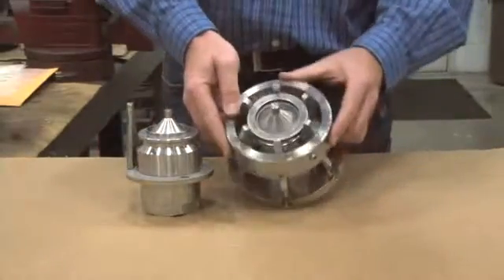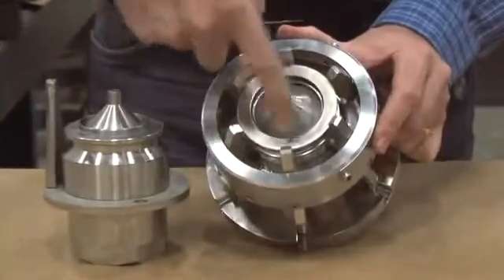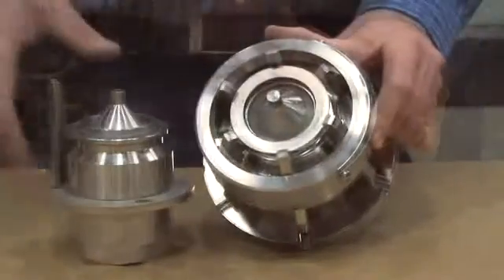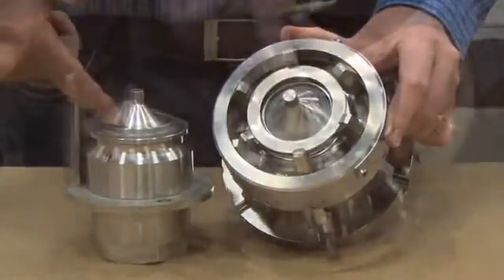We will be replacing three seals. The first is an O-ring located here in the face, which seals the two halves. We also have O-rings around each of the two poppets.